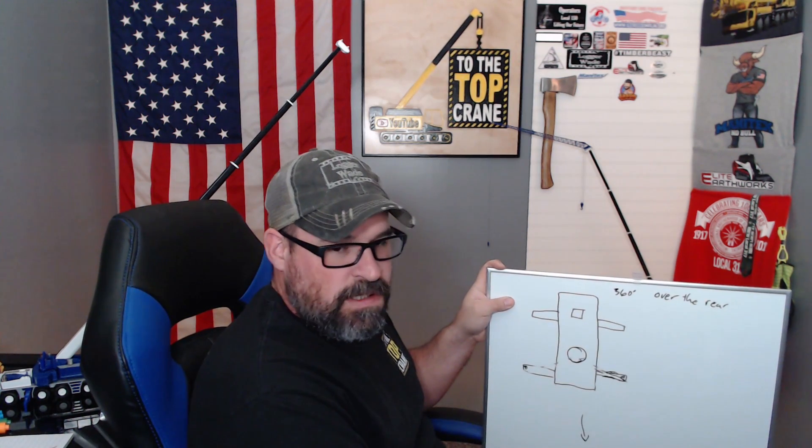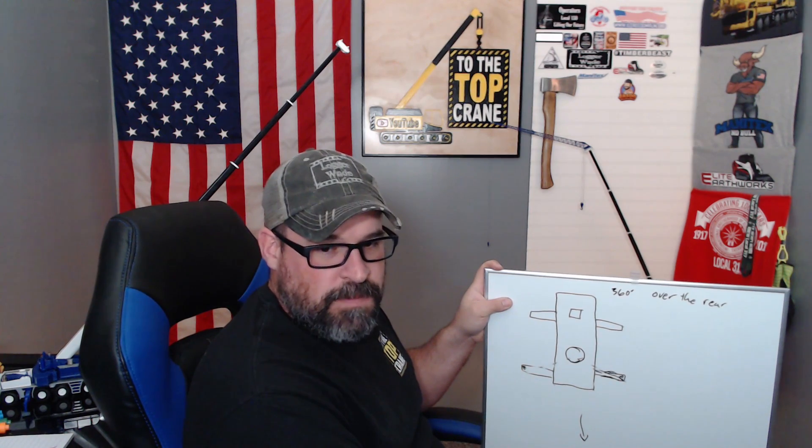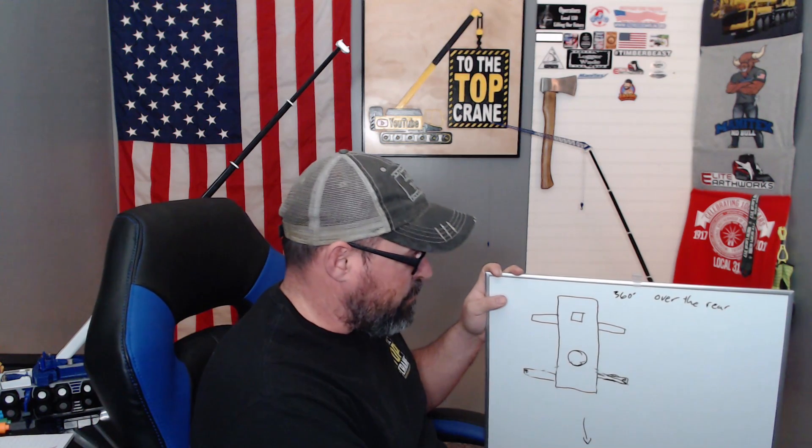I'm not saying I'm going to put it out of its load chart — I won't make a pick that's out of its chart — but it does inherently make the pick safer if you can situate yourself to where you're picking straight over the rear or inside the outrigger span, because of the nature of the design of the crane. The way it's designed, it's physically capable of more. That doesn't mean I'm going to make it do more — it just means I have more of a safety margin. Hopefully, those crude drawings and the die-cast crane answered some questions.